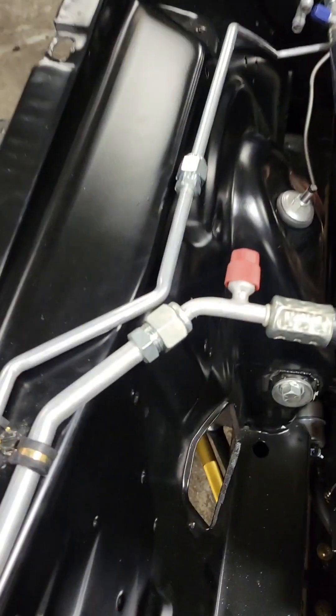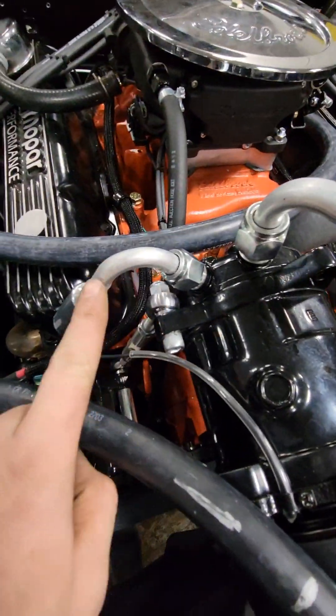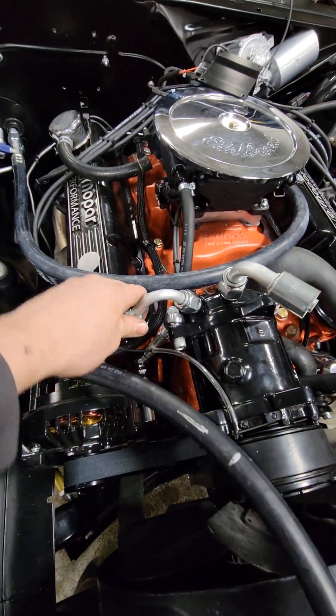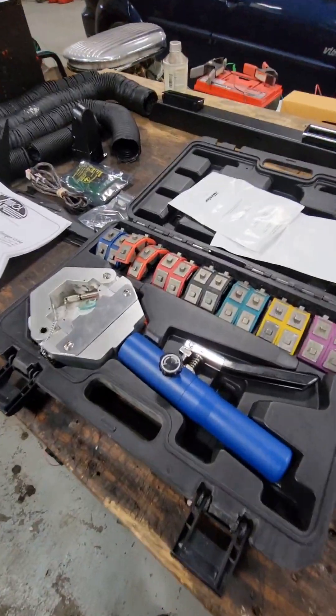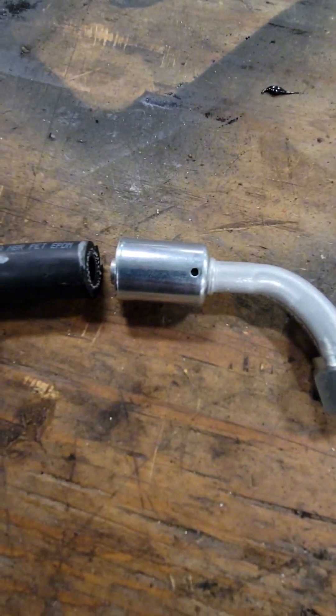I routed all my lines and installed my sensor. The lines to the compressor from the air box do have to be made. These came with the correct fittings I needed. However, one is bent downward, so I bend it up. I mark the hose and the fitting, then use a crimping tool to put a nice crimp on the fitting to the hose.